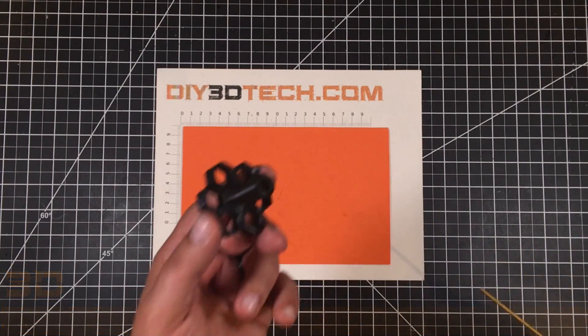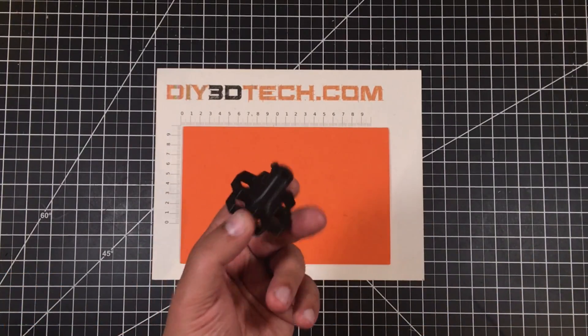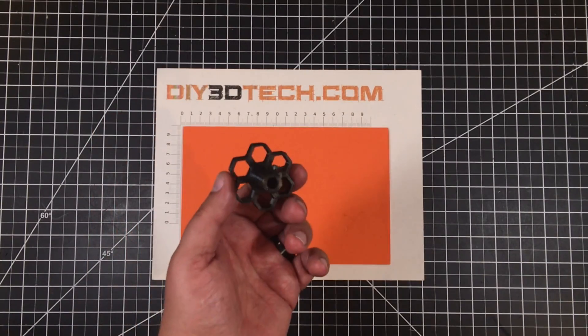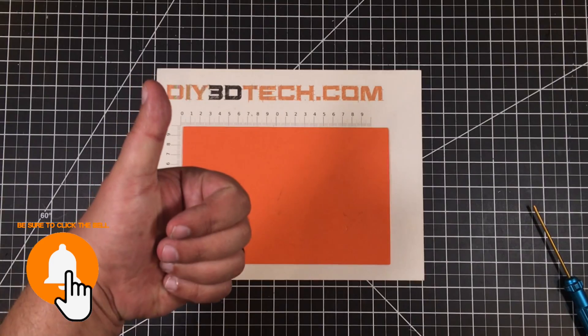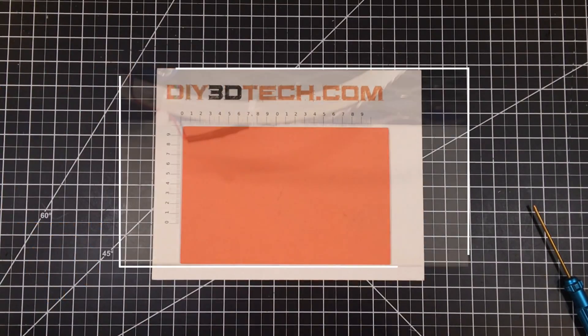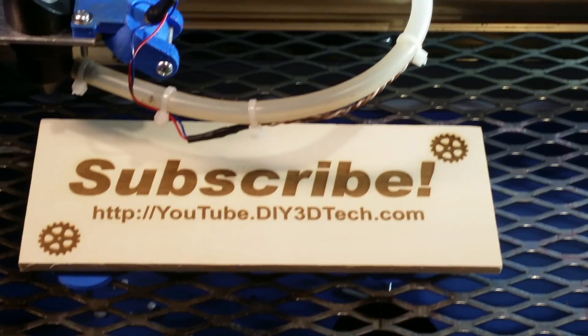I wanted to share this with you guys — it's out on Thingiverse, link below. If you get any other cool ideas like this, let me know. I also like the shape; I saw a couple others similar, so I borrowed the general concept and it came out pretty cool. Swag Shop's up in the corner. Big like for this one and subscribe. Cheers, we'll catch you in the next video. Please click like below and subscribe to the channel to keep up to date on more of our projects.